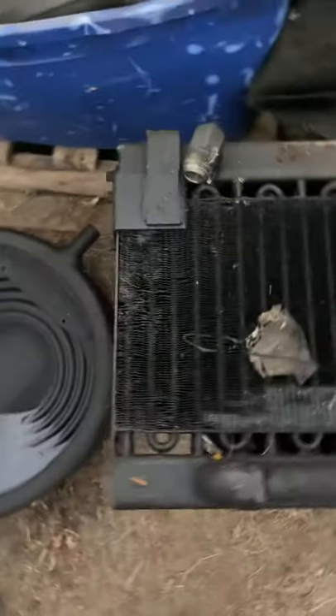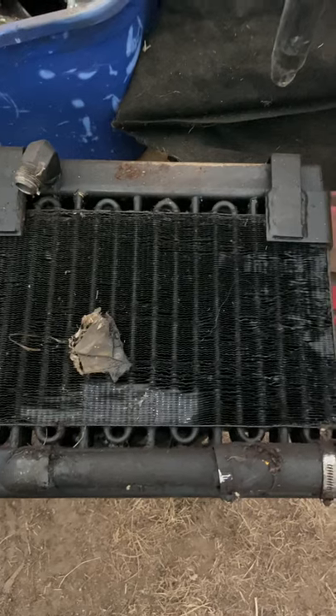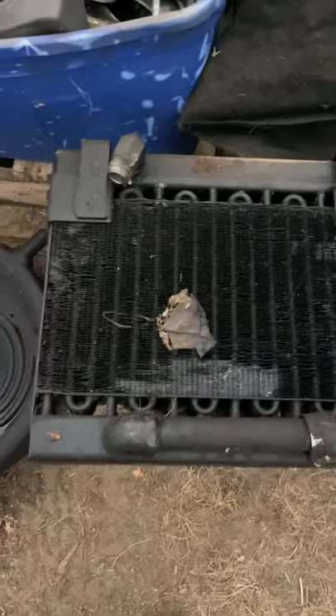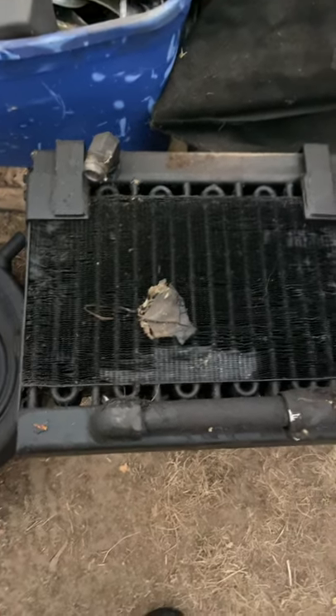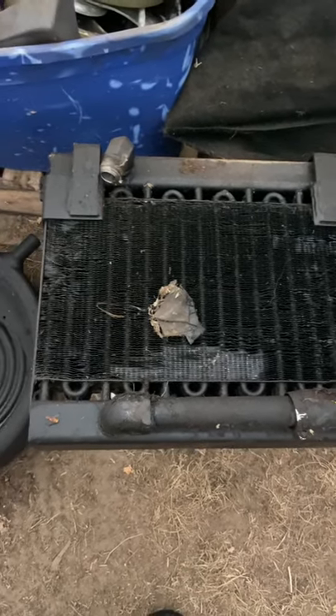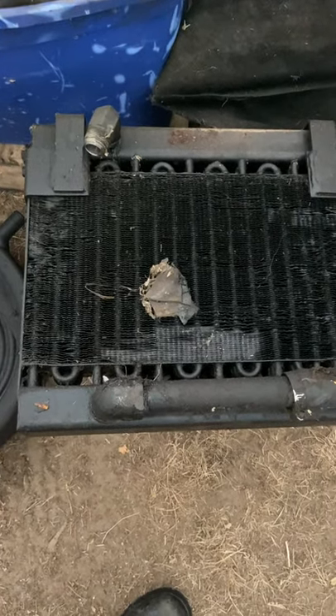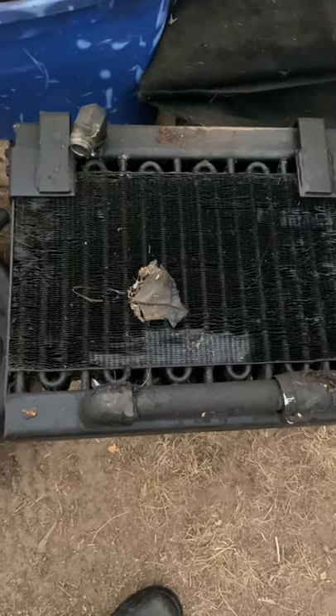In here I've got my hydraulic cooler, and we have a leak in that for sure. We've got some bent fins, but that's not a big deal — that's a pretty stout piece. I have to pressure test it; if it's leaking somewhere I'll have it repaired, but I may wind up replacing it depending on the size of the hole.